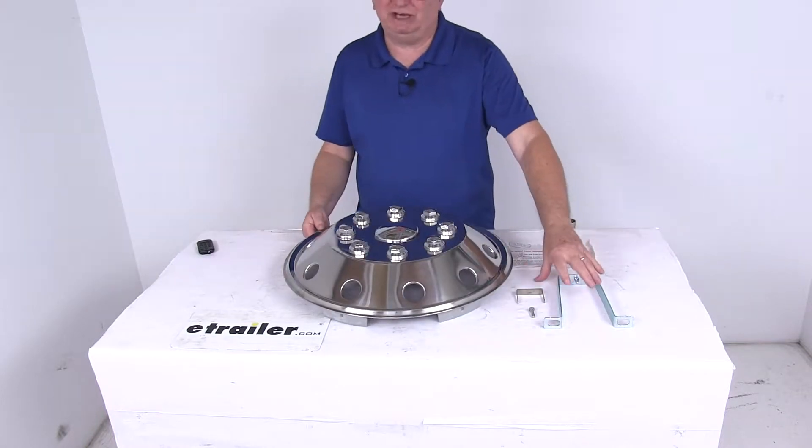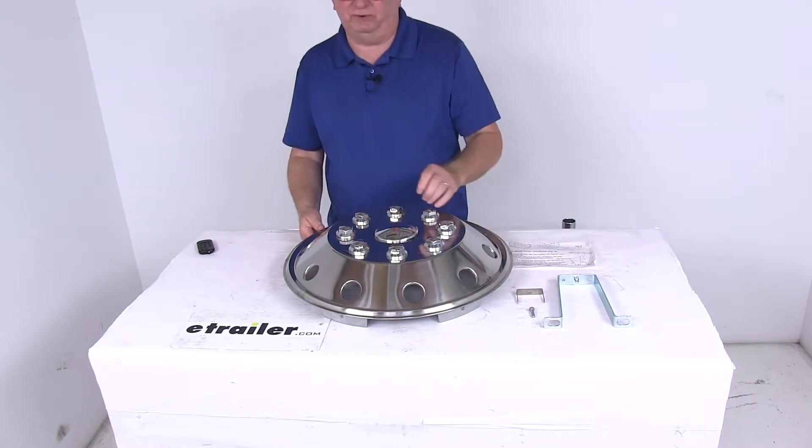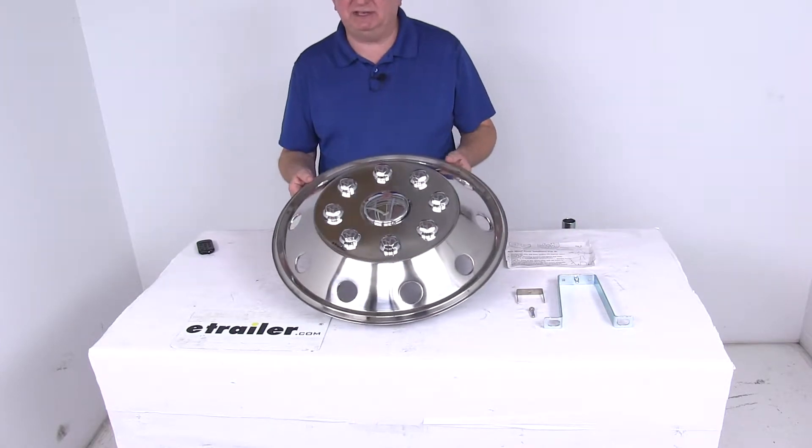It uses a retention system which holds this cover on the center of the wheel so it won't wobble. I'm going to go through that to show you how it installs, along with a few specs.